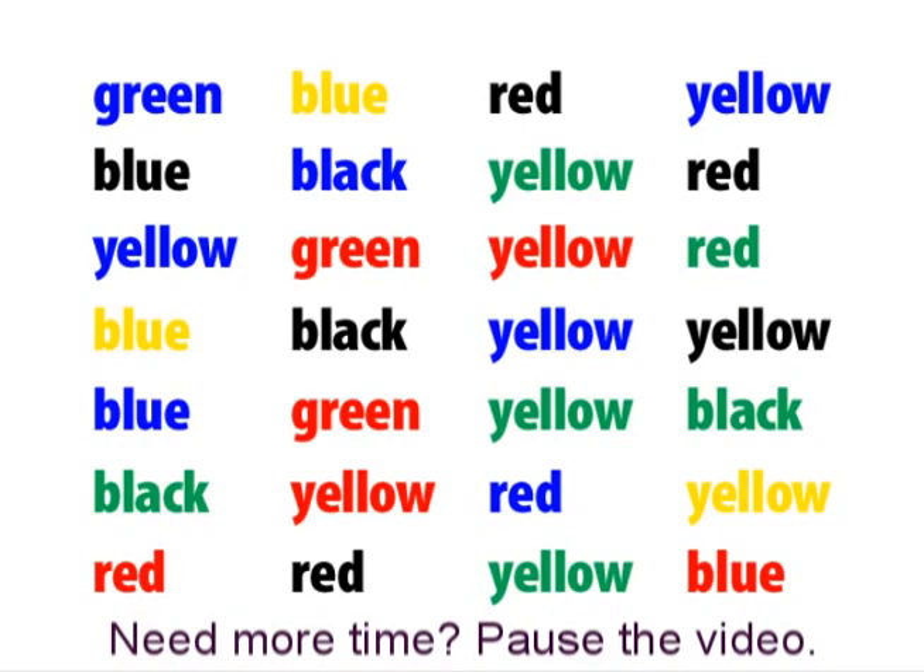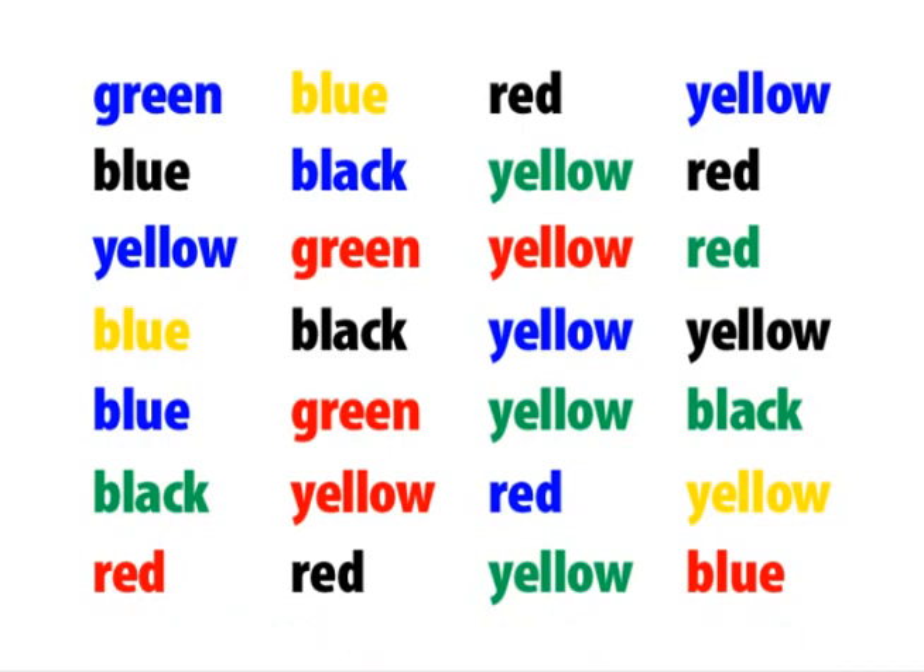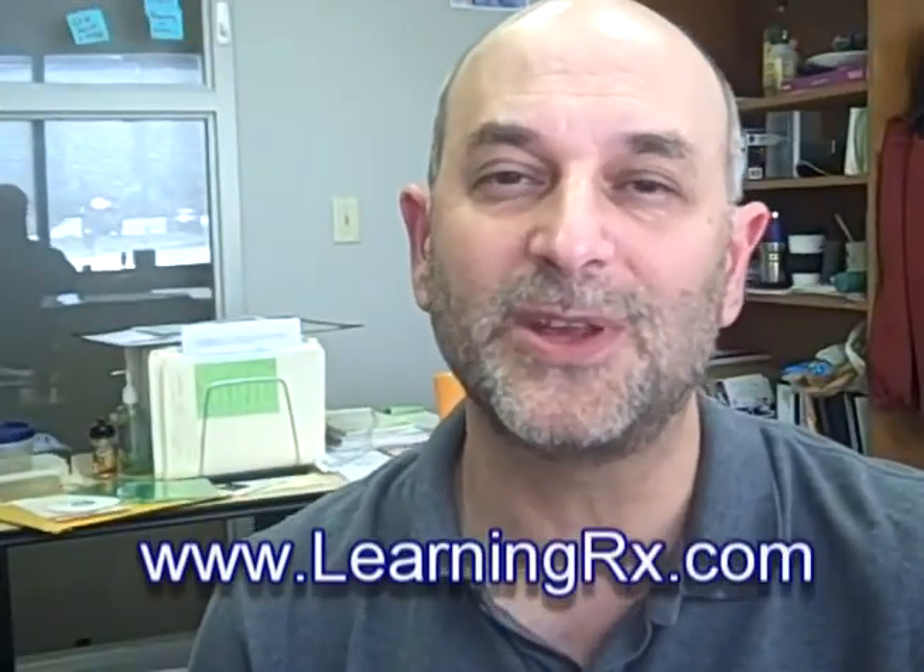If you need more time to work on it, go ahead and pause the video and practice. You should feel your brain hurt a little, just like your muscles get sore when you lift weights. For these and other techniques to increase brain power, visit our website at www.learningrx.com or click on the link in the video description.